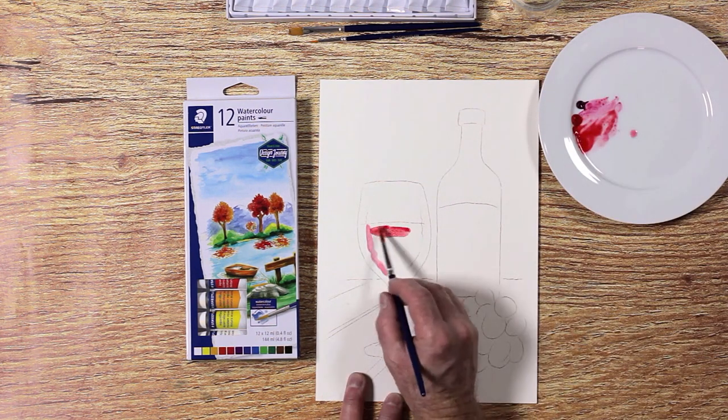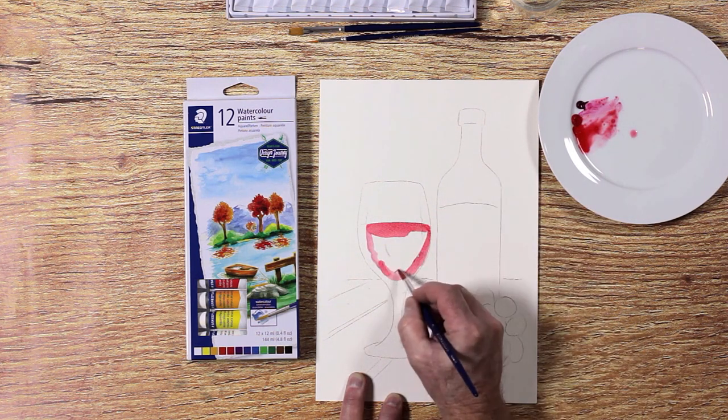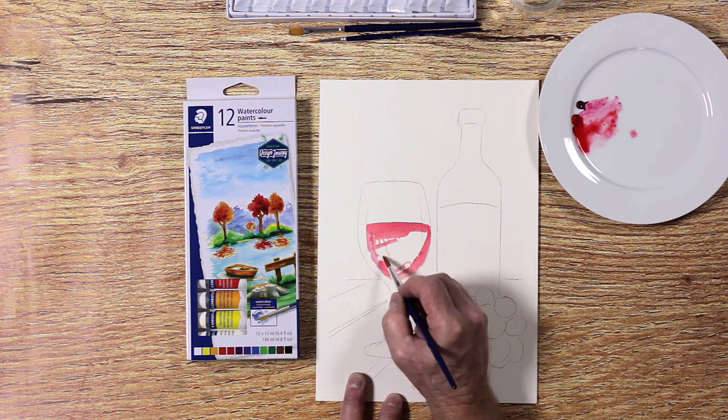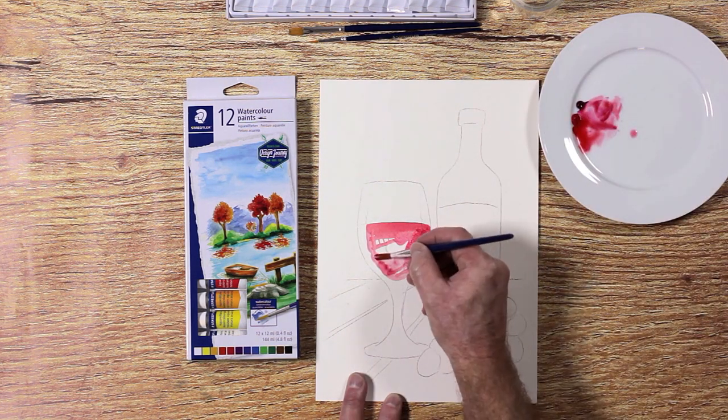Ian starts off by mixing a red and crimson for the wine. Look carefully at your reference image for bright highlight areas. You will need to use the paper's white colour as white in your painting.